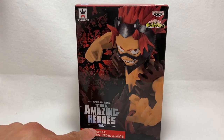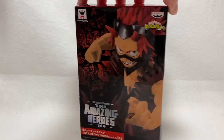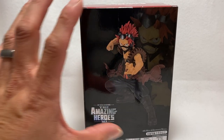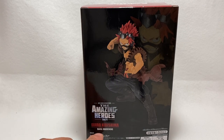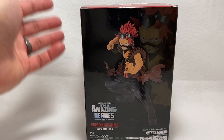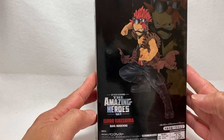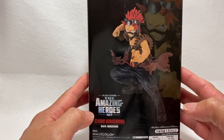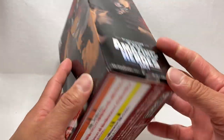Here's the box titled Volume Four for the Amazing Heroes line — so this is the fourth figure in the line. Here's the side of the box showing off more of the statue, and this is a full shot of Kirishima in statue form. It also shows his quirk, which is hardening. If you watch the show you'll understand his superpower. He had a great story arc in season four, which is currently going on.